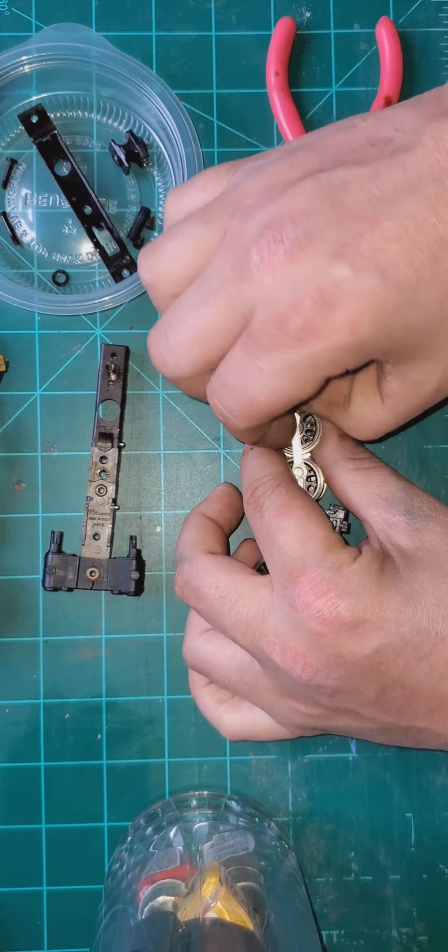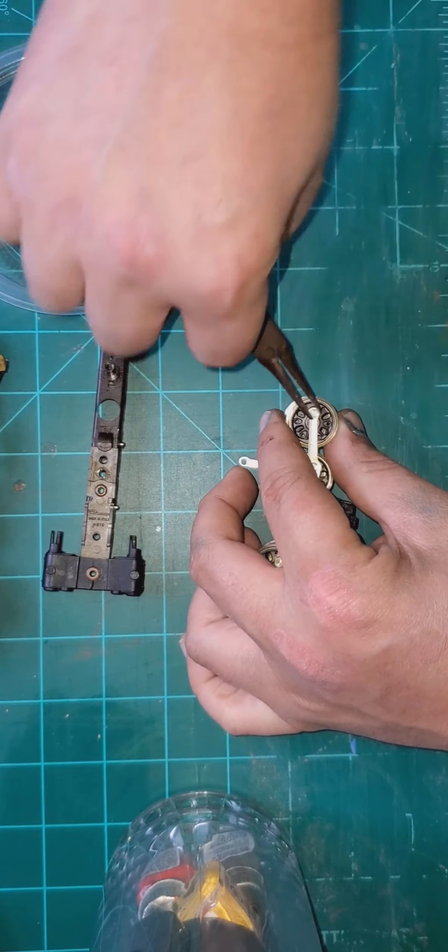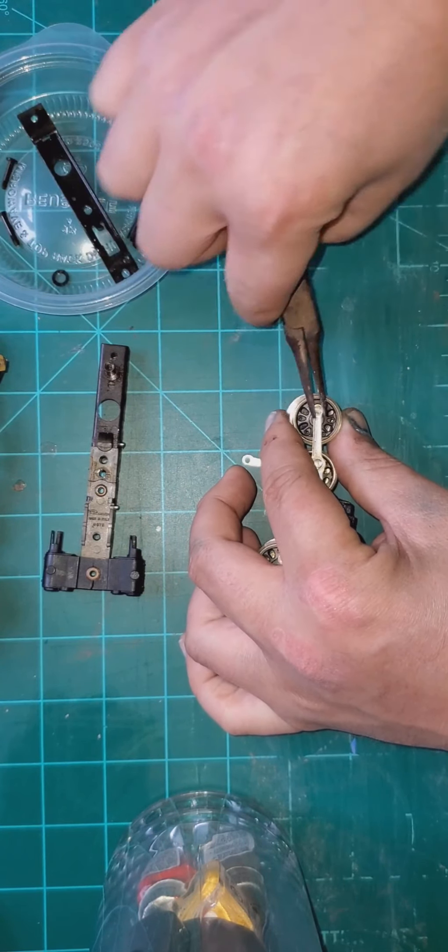I'm not going to bore you with an hour-long video. This is going to take some time today to do all eight of these wheel sets.